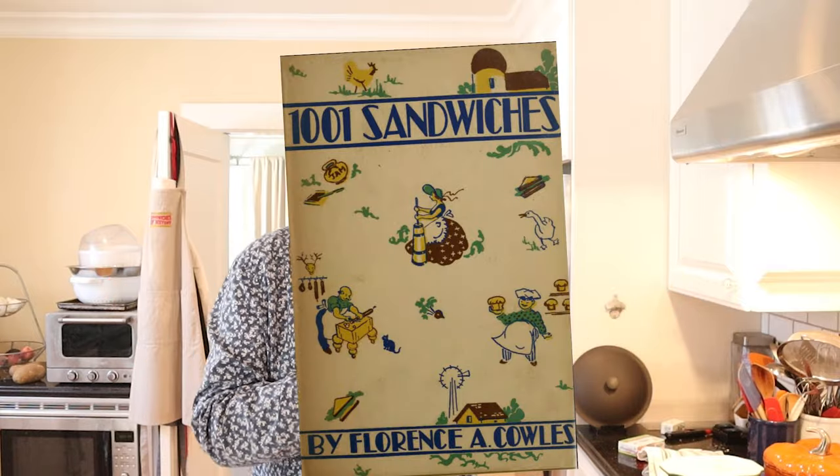Welcome to Sandwiches of History. Today from 1001 Sandwiches of 1936, we're gonna be making the sausage and oyster sandwich.